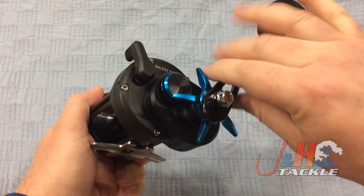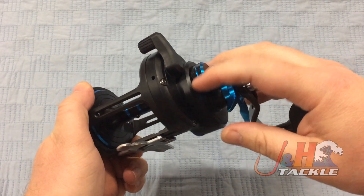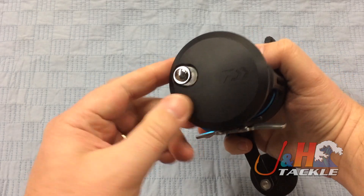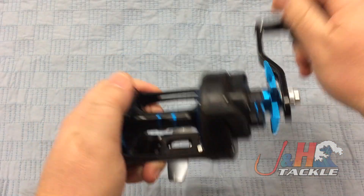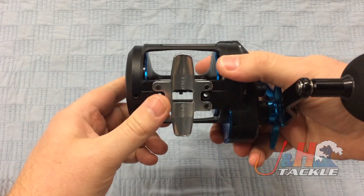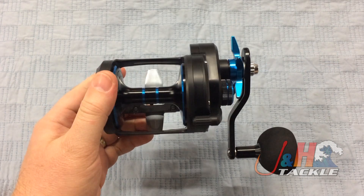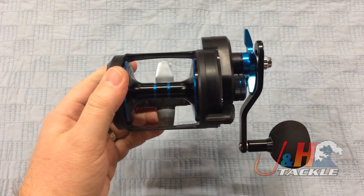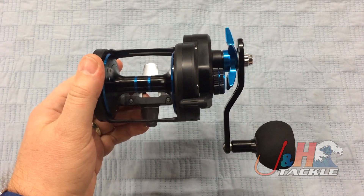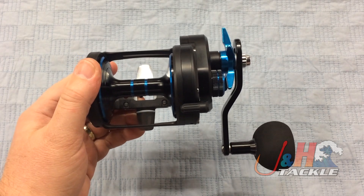Nice ergonomic star drag right there, and you can see you've got a zillion different settings you can put it on. Tension knob right there, clicker over here — nice loud clicker. On the bottom, you've got a wide reel foot, which is good because you're going to need that if you're going to put this on a larger rod. You're not going to put this on some small, super thin rod — you're going to put it on something big that can handle those big fish.